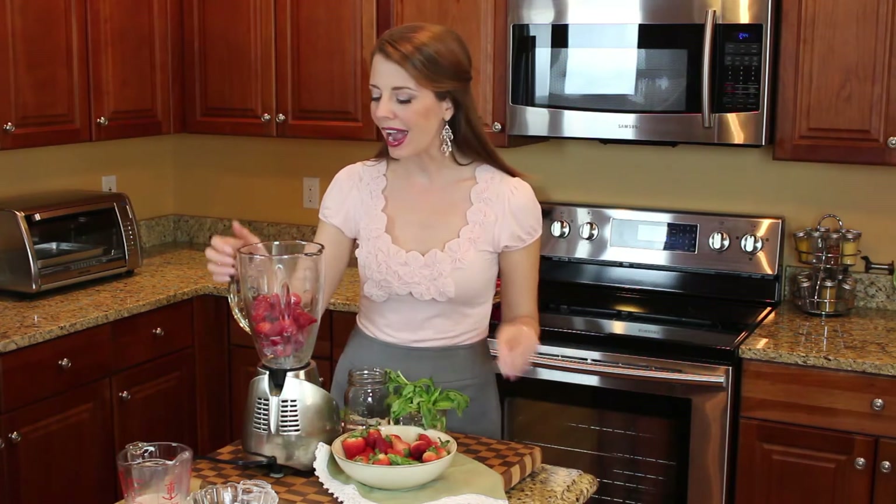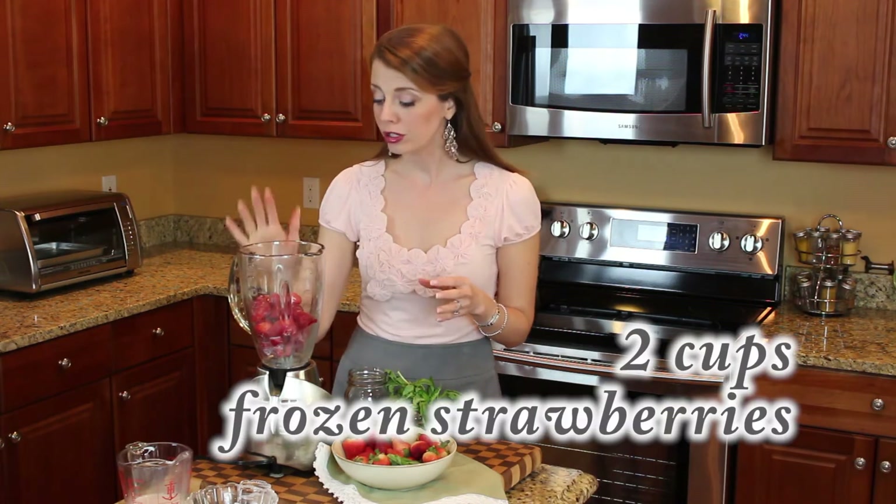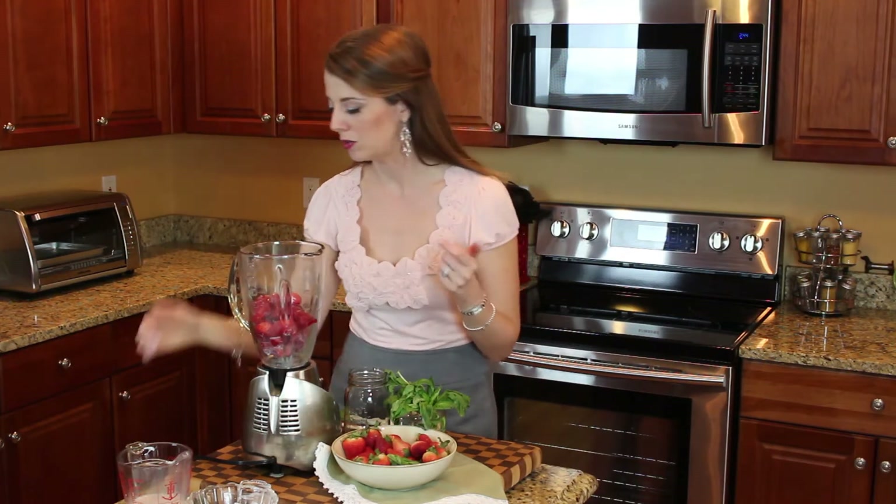So for this smoothie I actually use frozen berries. In the blender already I have two cups of frozen strawberries. And I use frozen fruit for all of my smoothies because that allows it to get all icy without adding extra ice in it. So that's a nice little smoothie tip.